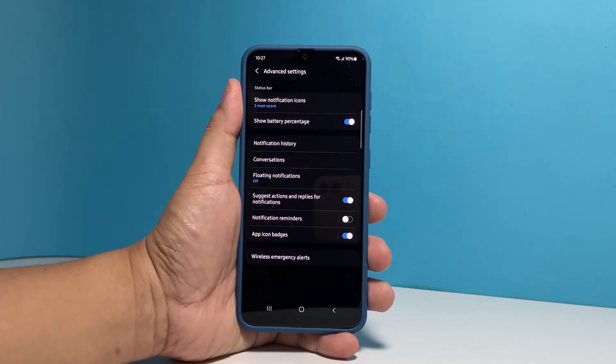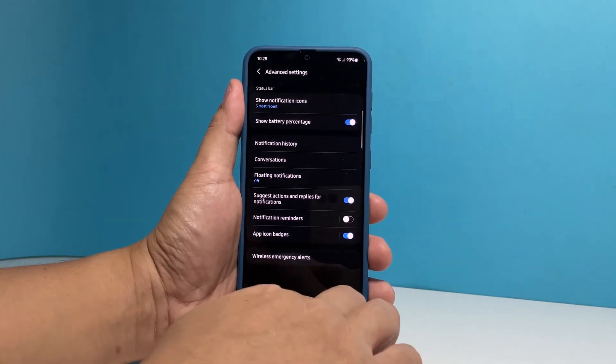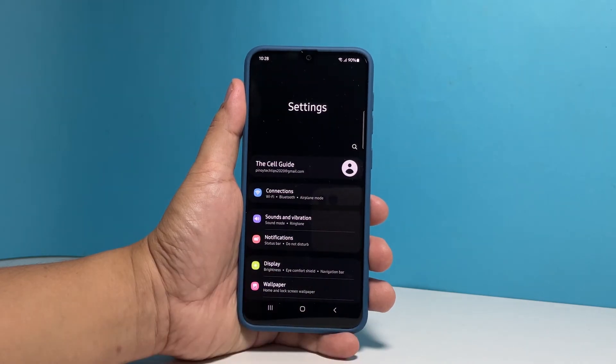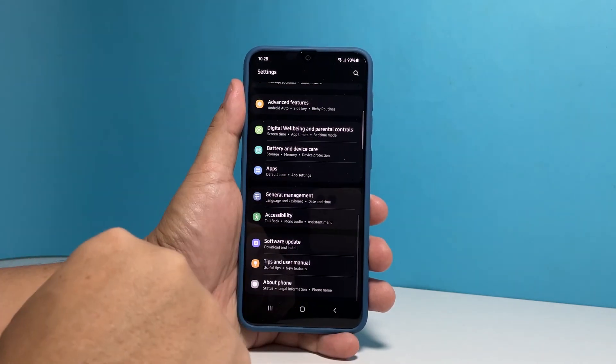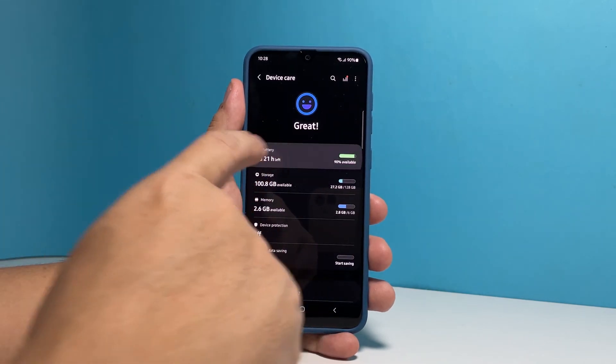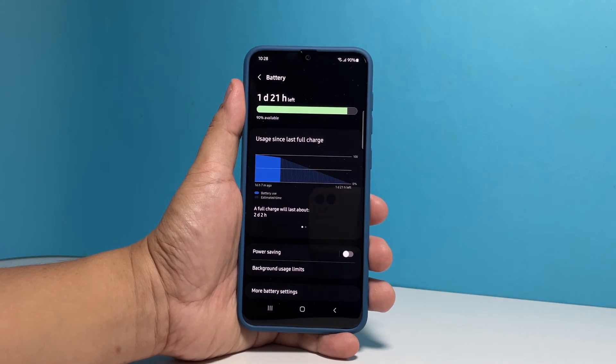To know the other method of doing it, go back to the main Settings screen. Scroll all the way down and tap Battery and Device Care. Tap Battery to open its settings, then tap More Battery Settings.